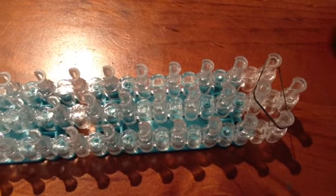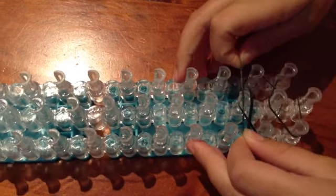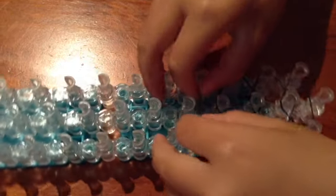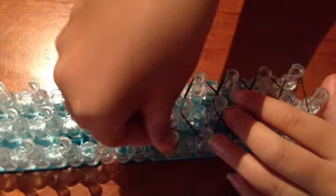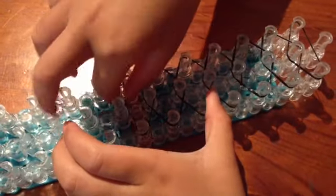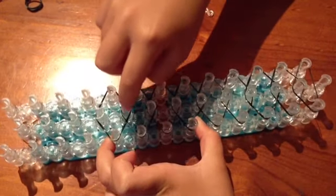Make sure your loom is facing up. Take your black — or whatever colour you're using — and place it like this. And then go up. So it's a triangle, then go as a diamond. And then keep going up as a diamond.